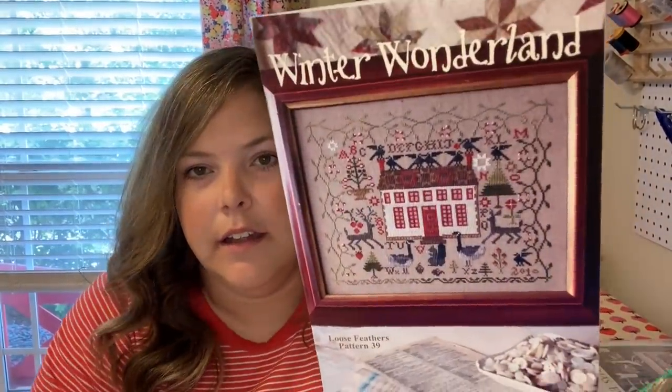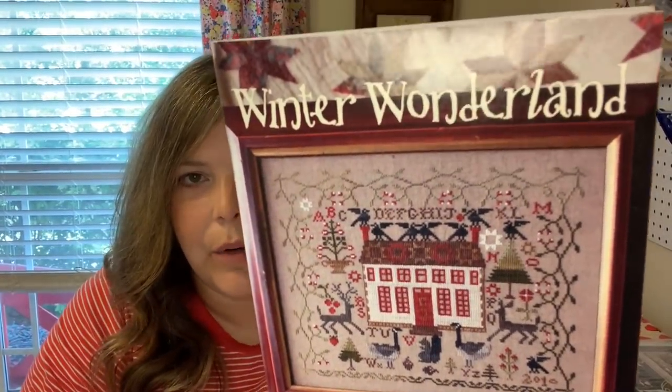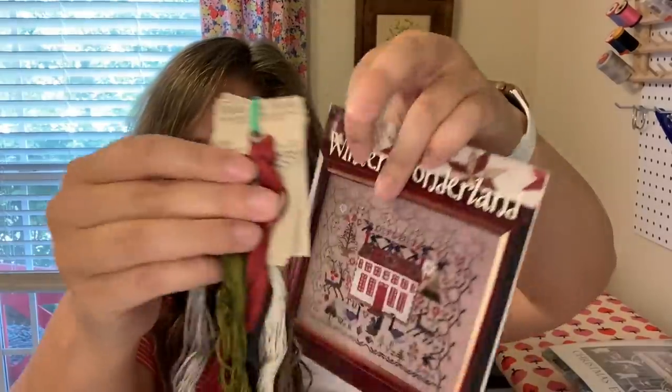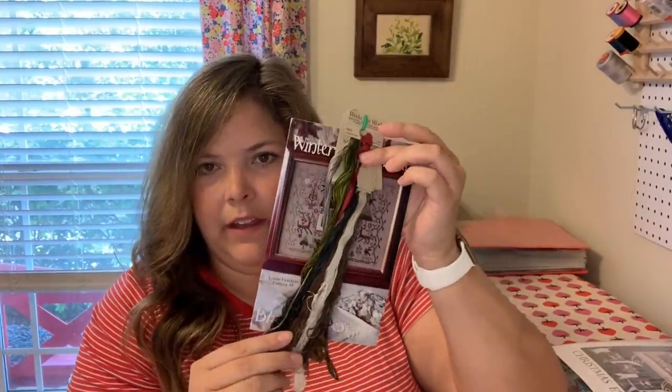Another thing I got from Anita's site is a loose feathers Blackbird Designs pattern I hadn't seen before called Winter Wonderland. It's so cool — kind of Christmasy but not overly so, with little geese and a cool green viney border. I bought the thread pack too, which is a mix of Classic Colorworks, Gentle Arts, and Weeks. I don't think I'll get to it for this Christmas but I just loved it — and it even has a little pincushion pattern inside.